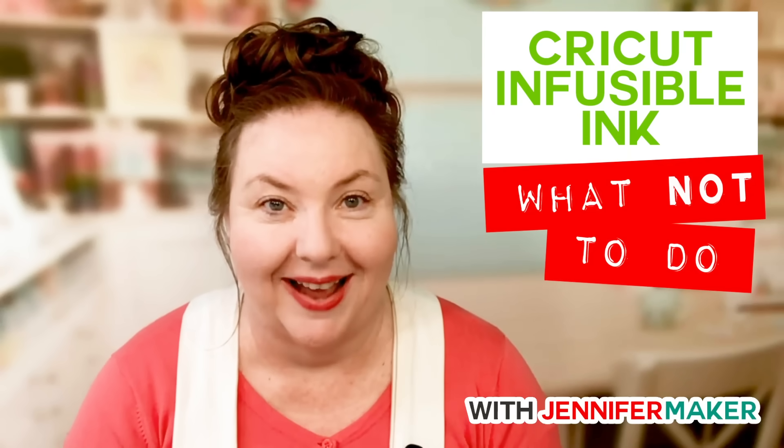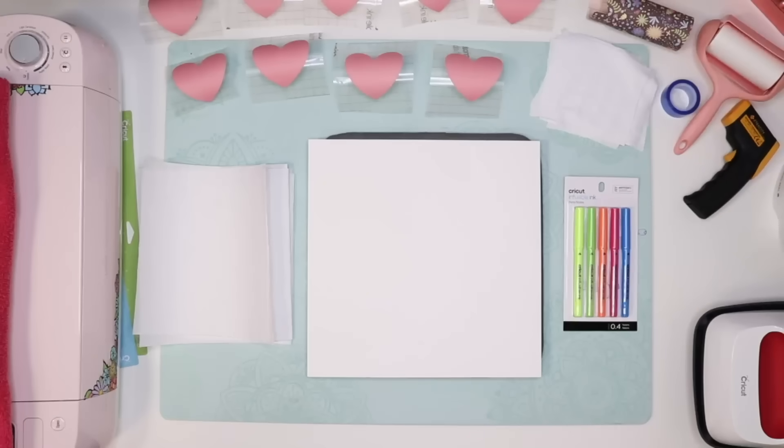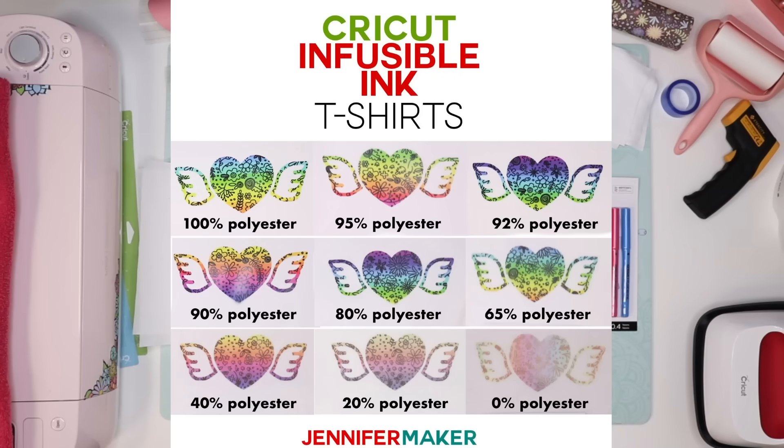Someone asked what happens if we do it on 100% cotton — we did that last week. Starting in the upper left corner we have 100% polyester, moving down to lower polyester counts, and the last one in the lower right corner is 100% cotton. All of these have been washed once. You can see the higher the polyester count, the more vibrant — and that 100% cotton is really, really faded and washed out.